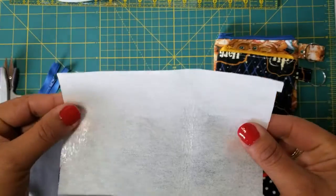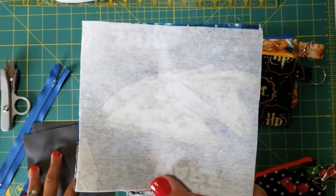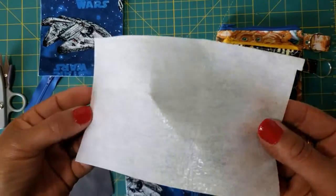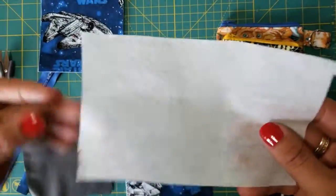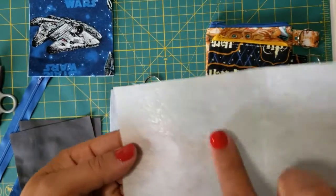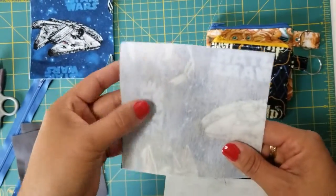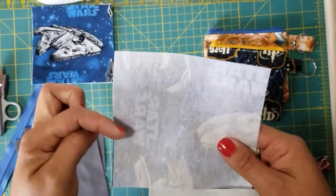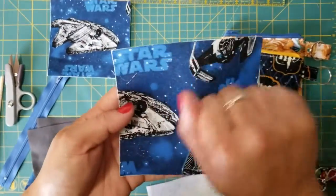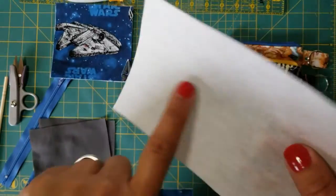I've already ironed my interfacing onto the back of my outer fabric. When you look at the interfacing, one side looks dull and the other side looks very shiny — that shiny side is the glue. Take your outer fabric face down, place the shiny side of the interfacing down onto the wrong side of the fabric, flip it back over, and then iron down on the right side of the fabric.